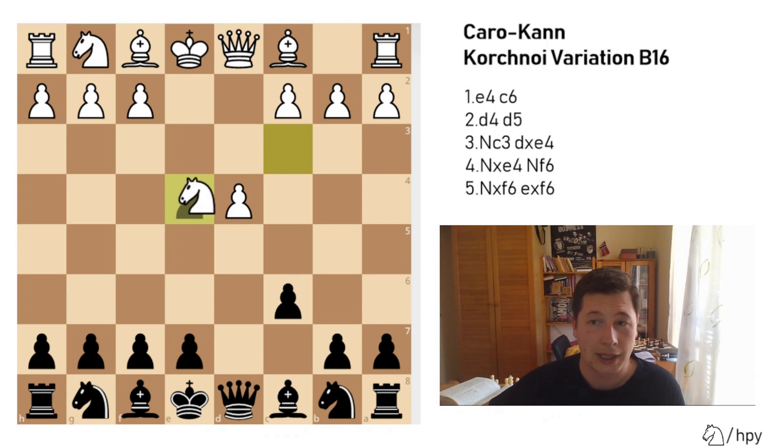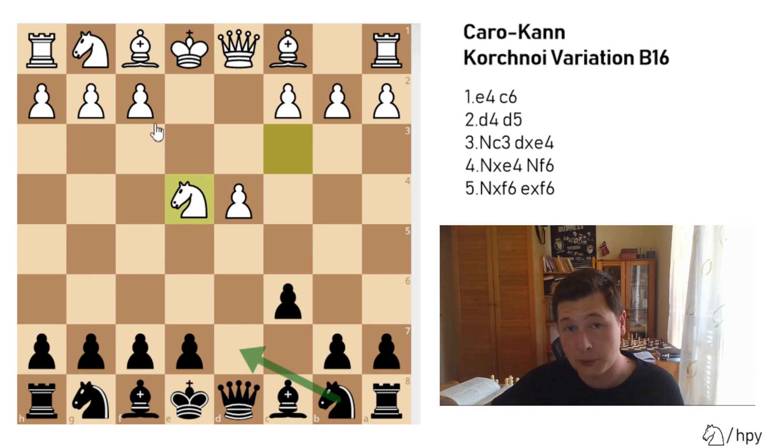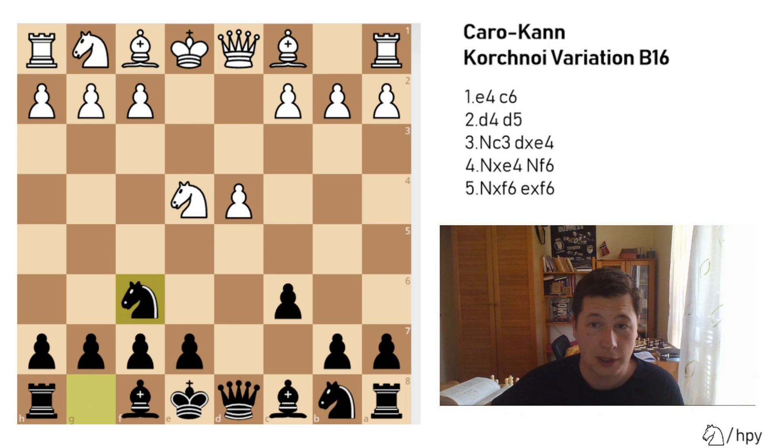After dxe4, knight takes e4: the main variation would be bishop to f5, after which white plays knight to g3 and you play bishop to g6. The Karpov variation would be knight to d7, after which white plays knight to f3 and you play knight g to f6. The Bronstein-Larsen variation would be knight to f6, knight takes f6, g takes f6.